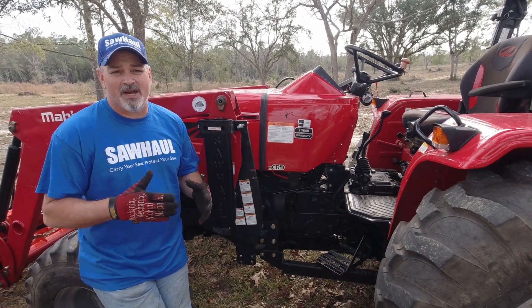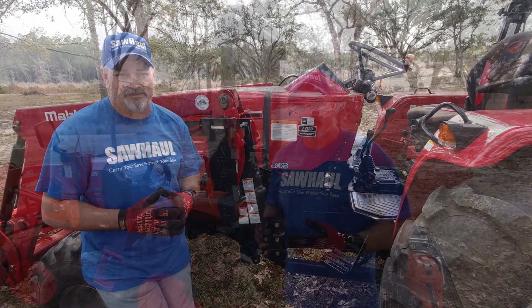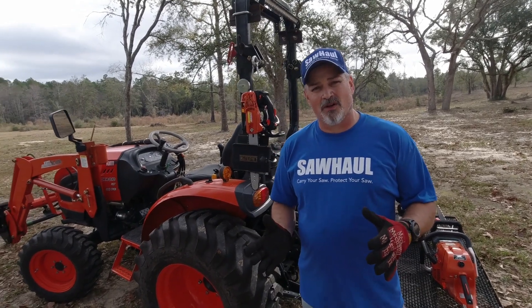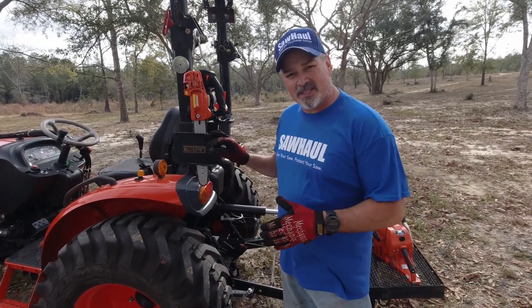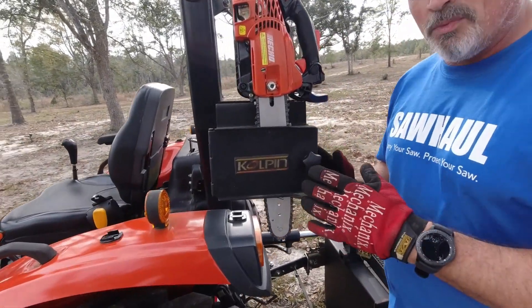Now that you know a little bit about the Saw Haul, let's see how it compares to other brands on the market — specifically the Colpin. The Colpin is kind of the main competitor of Saw Haul on the market; they're pretty popular. So let's look at some of the things the Colpin offers versus the Saw Haul.